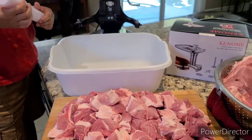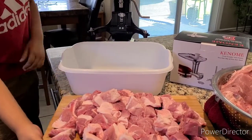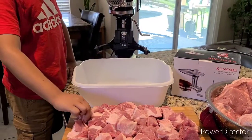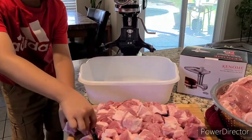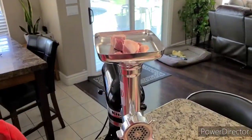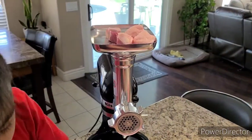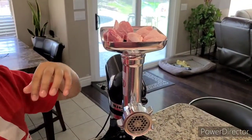So we're going to start — put the meat in first. I'm going to put the meat into this thingy, and then when you're ready, you can push it in with this pusher tool.